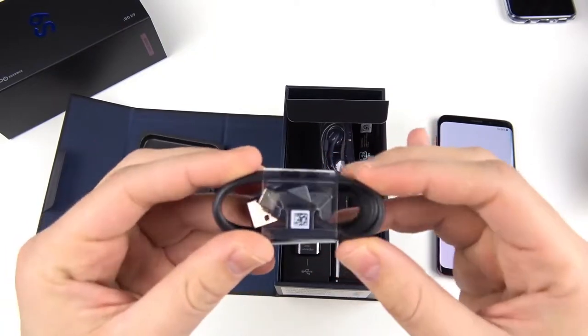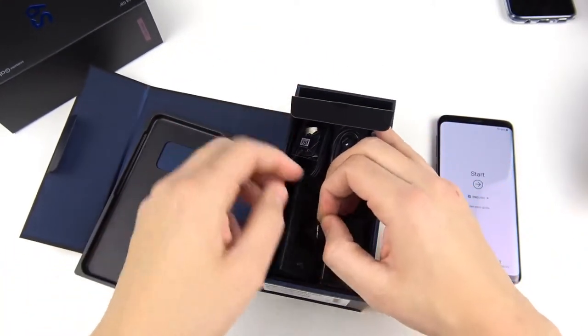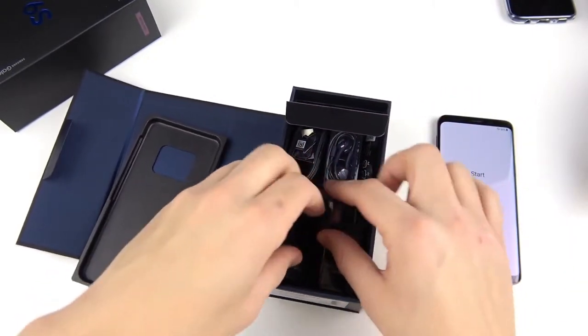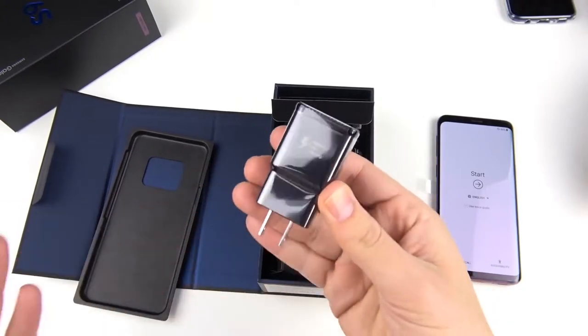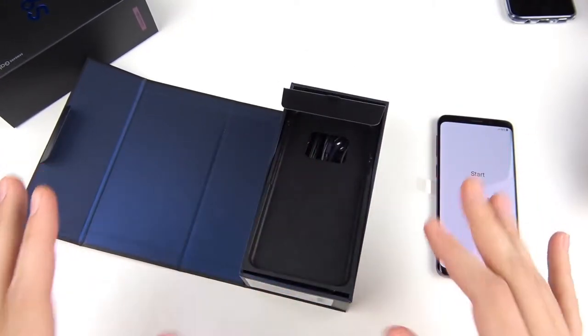Right here you get a USB-C cable, and a USB connector for transferring files. If you're coming from an iPhone, you could easily send stuff over this way. Also right here you get that adaptive fast charger. So there's not much more to talk about when it comes to the box — let's get into the phone.